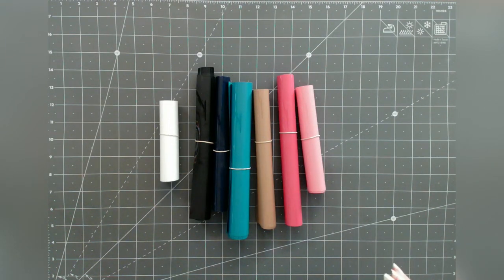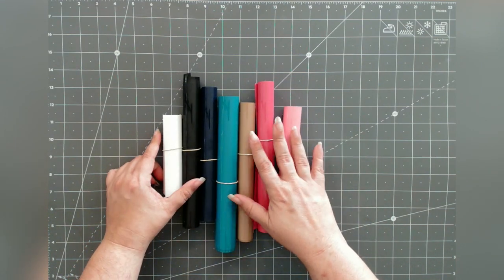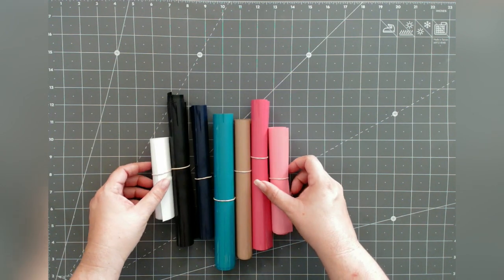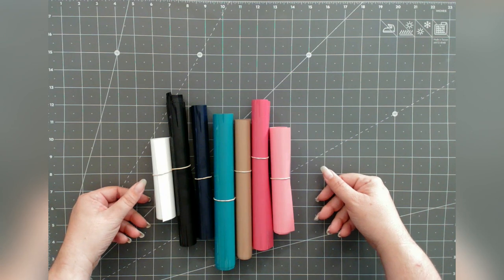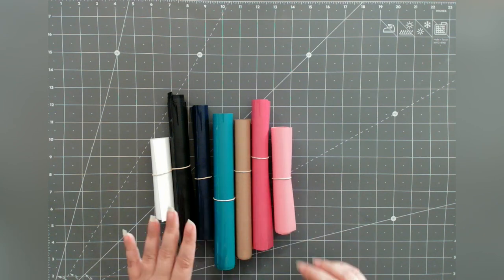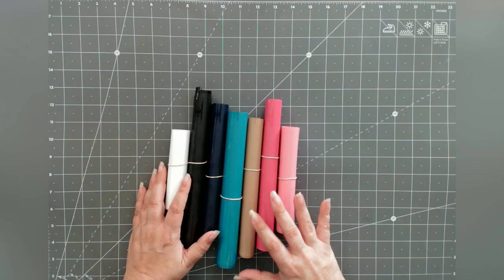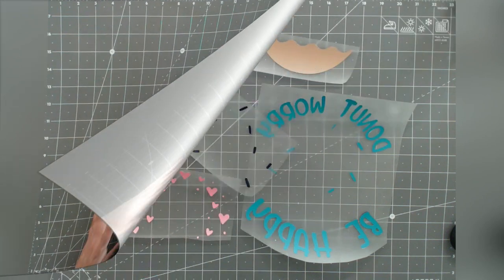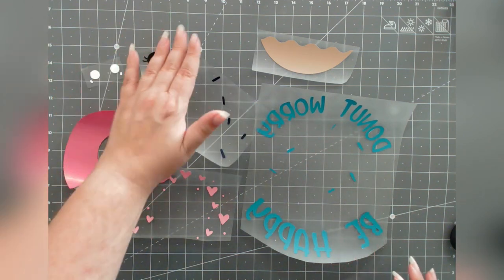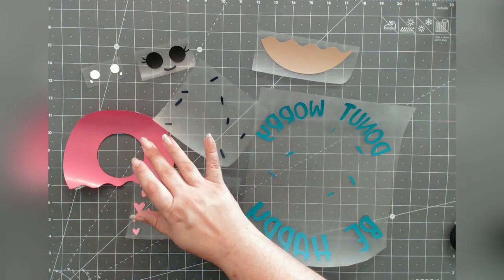I have cut everything, and this is what I'm looking at. I have all seven pieces: white, black, tan, the mint — or I used teal — navy blue, pink, and light pink. I just checked on my mat to make sure all of these are going to be large enough for our design. We do have a total of seven layers. So if you need a test of your layering skills, seven should do the trick — feel free to grab that file and join me.